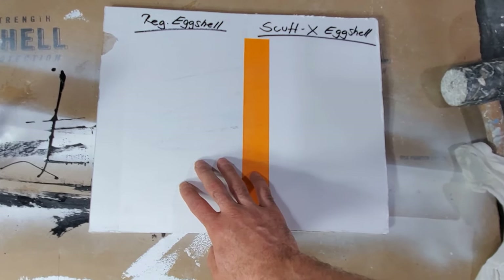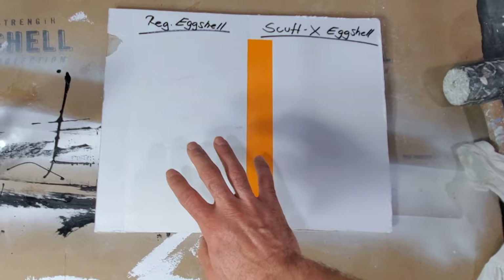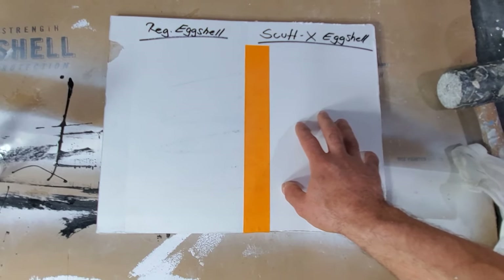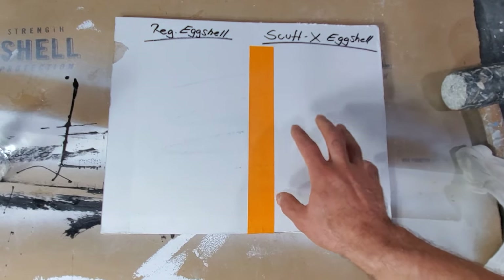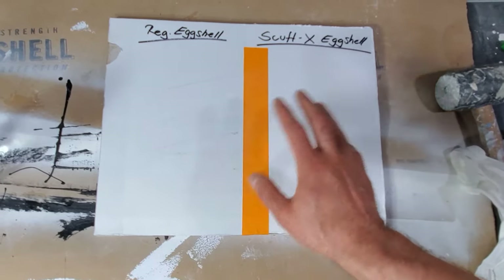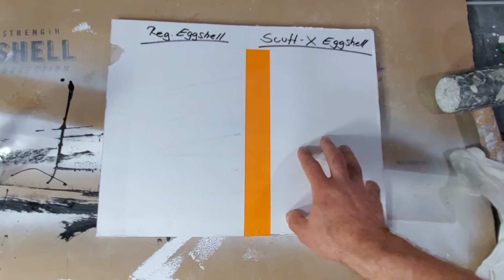Aura is already a premium paint that you're paying for, so if you pay a couple of dollars more you get the ScuffX — it'll last you longer. I'd definitely suggest it for any type of high-traffic area, even if it's just a stairwell that gets a lot of foot traffic.